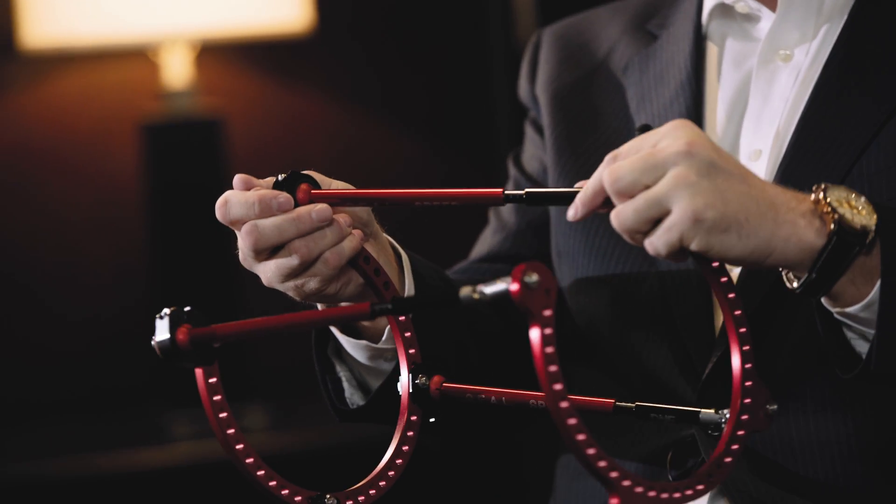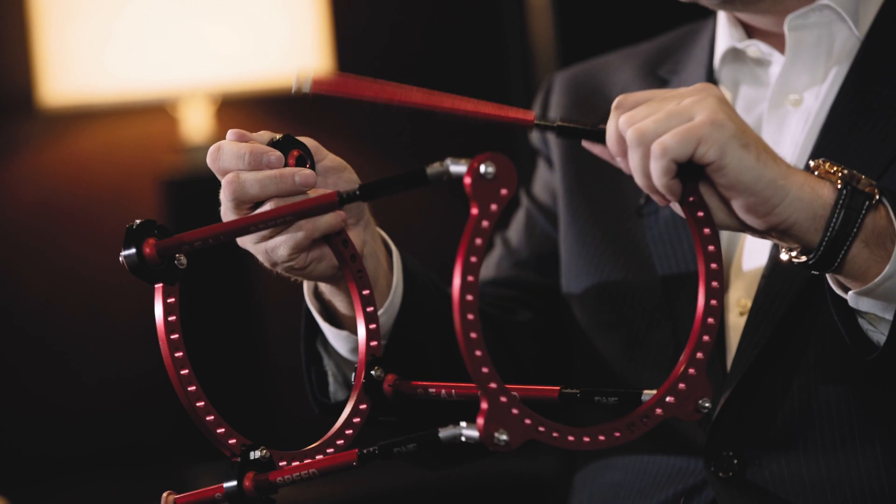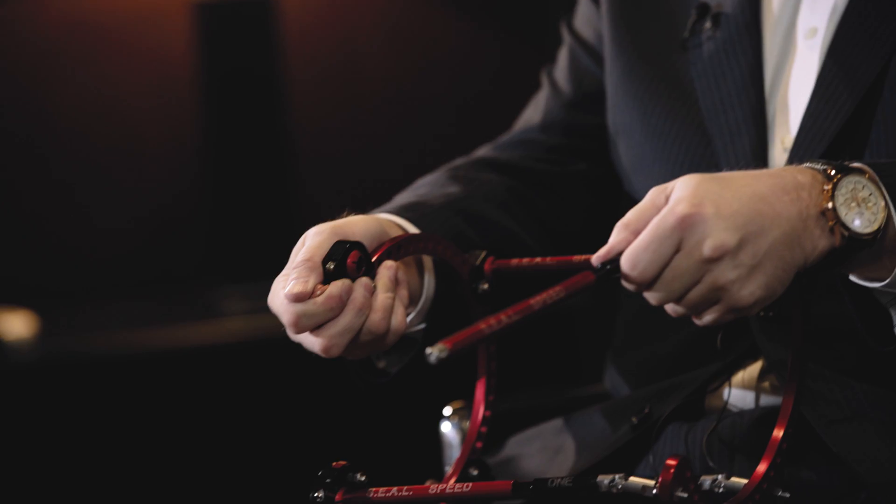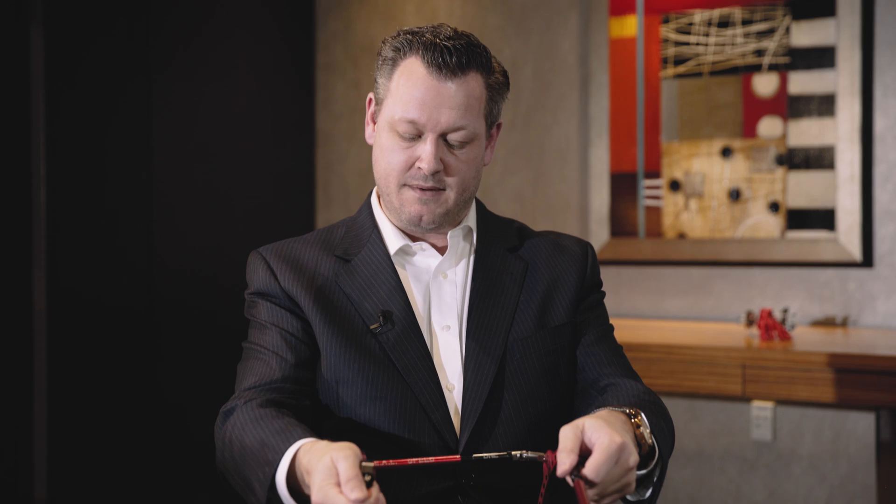Additionally, these struts will allow you to compress, distract, and statically position the frame. You can actually remove a portion of the strut on the bottom, remove pieces of the strut to bend them out, and get full or improved exposure to the anatomy for fixation via wire or pin.